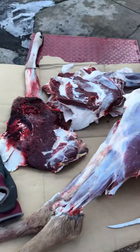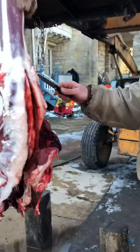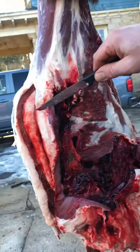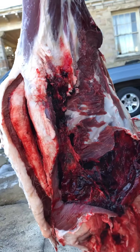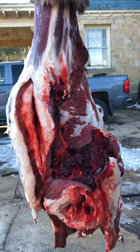We'll end up trimming around on that to get this cleaned up. On the side where it was shot, you can see where that bullet hole went right in — went right in the boiler room. It did a good bit of damage on that side, and that deer dropped hard and quick.